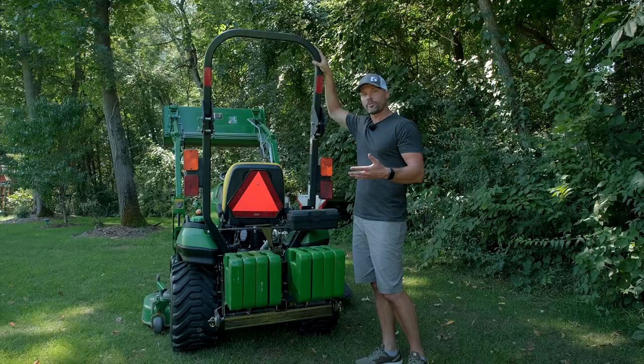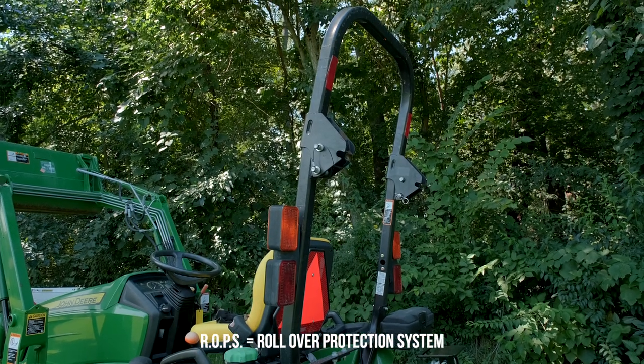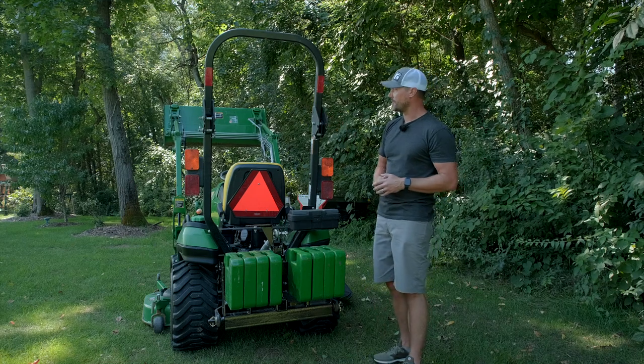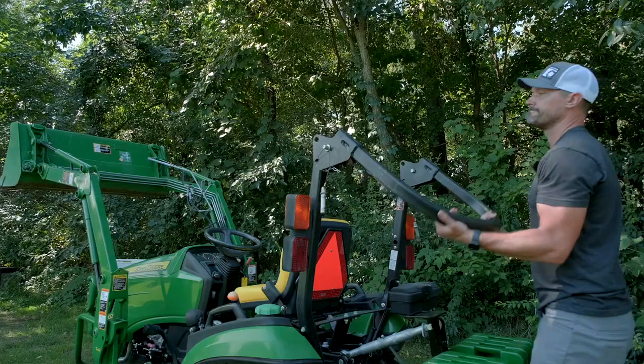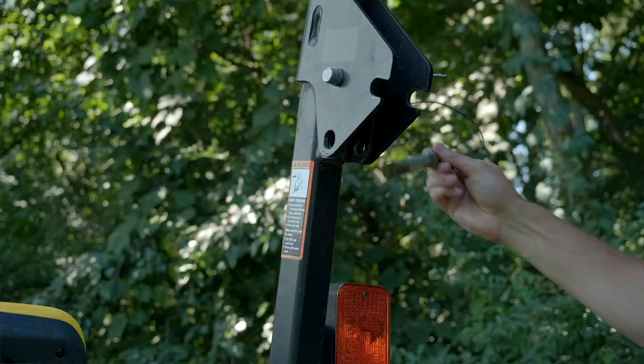This right here is called a ROPS — a rollover protection system, or rollover protection structure. Cab tractors are going to have them built in as well. You'll see them on all modern day equipment. They do have a hinge point so that if you need to go into a garage for storage or underneath limbs, you can do so. But for the most part, you do want to leave this up.